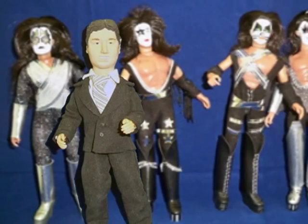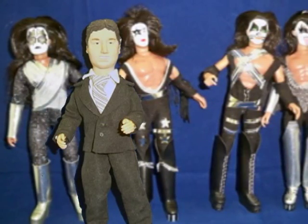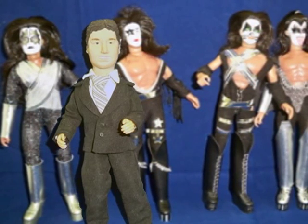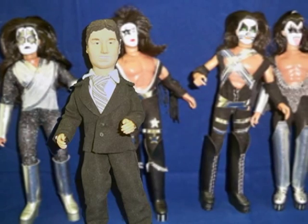Prior to receiving these figures, I was a little unsure, considering that despite their size, there really wasn't anything all that special going on here. I was wrong. Size does matter.